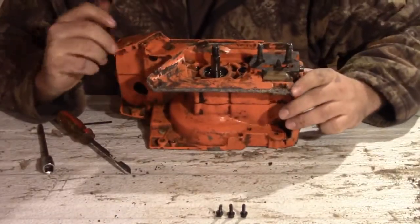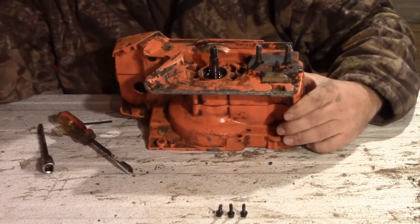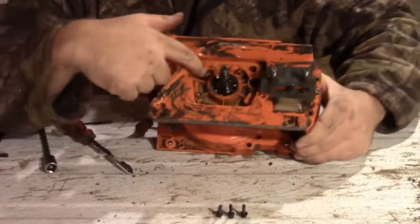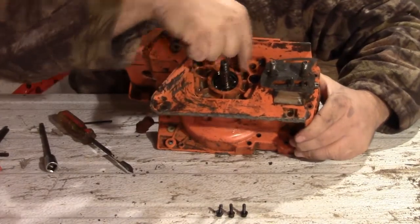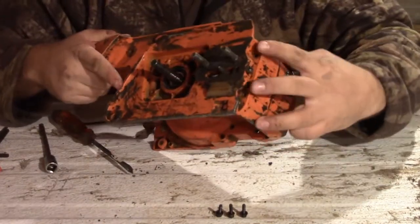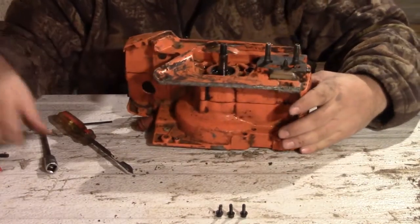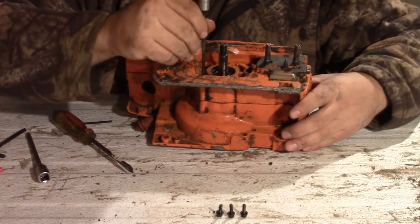Next thing you need to do to split this crankcase in half: on this side are all the bolts that hold it together. You have one here in the back end from the tail, you have four in here - one in each corner - and you usually have two right here. Go ahead and pop them out.